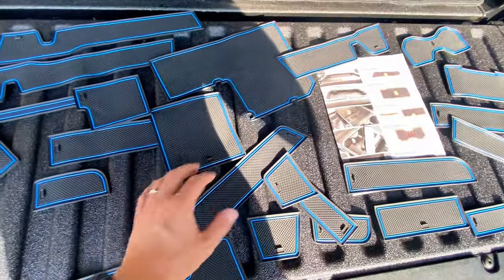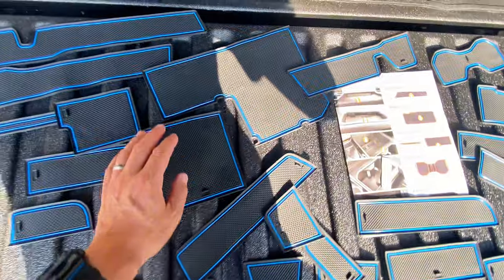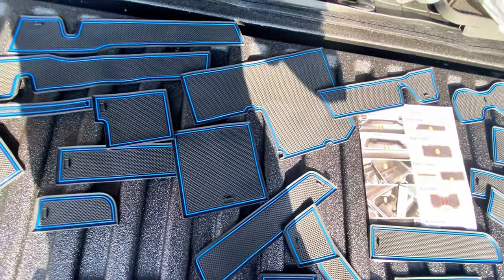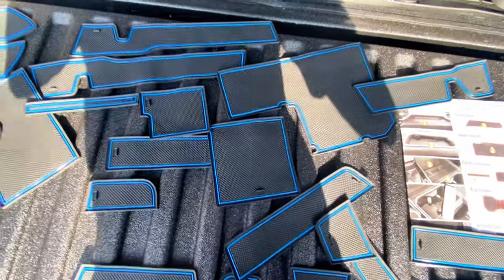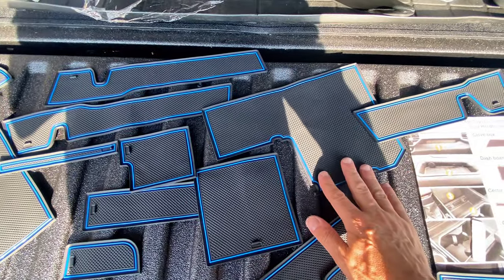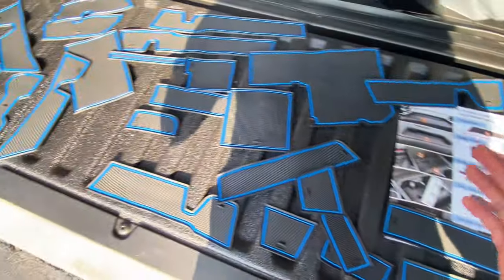You can also order these in several different colors. Instead of this blue trim — which my wife said looks Star Trek — you can get them in a really cool red pinstripe, gray, and black. I ordered the blue because I'm a nerd. If you're interested in ordering it from Amazon, I'll put the link in the description.